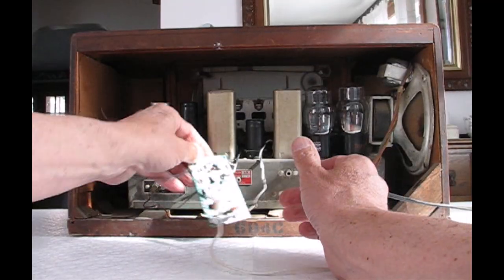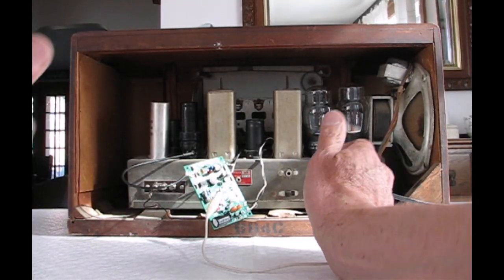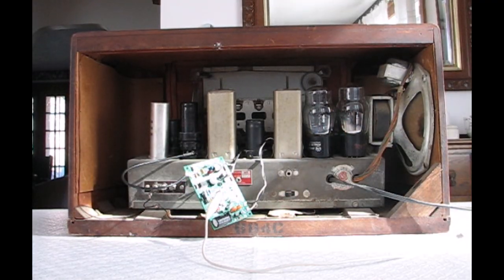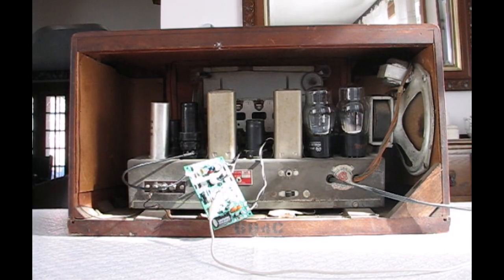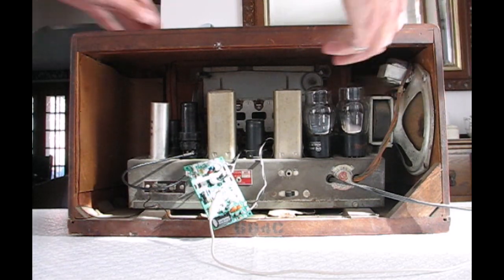And that's it — that's the only modification required of the radio. This white wire here is just the little FM antenna; it needs a little bit of an antenna to work well. I'll turn this around and we'll see how it works.